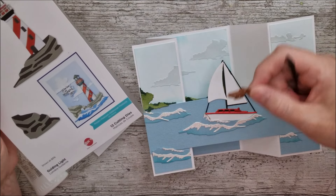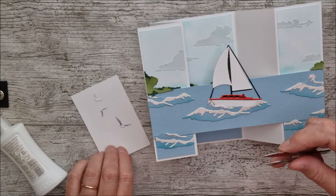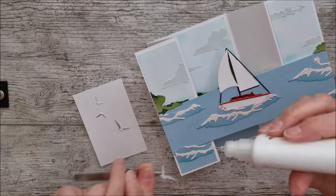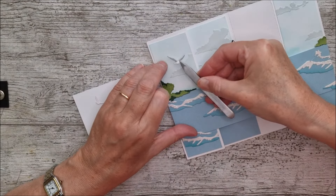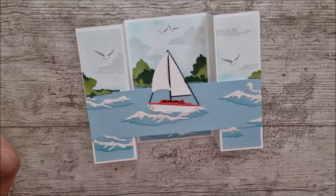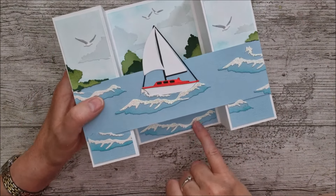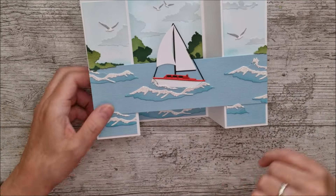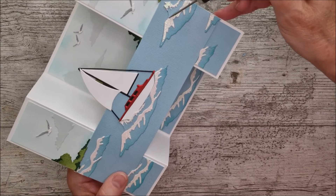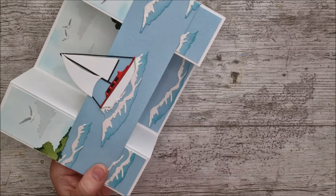I really love the little seagulls from the Guiding Light die set so I've used them in this card too — I just couldn't resist them. I've cut them out in white and colored the little wings with a grey alcohol marker, and now I'm going to glue some of them to the card. After adding the foliage and birds, when the card stood up I felt I needed a little extra wave down below. So I took the large wave I already had, trimmed along the top edge with scissors, and added that trimmed piece in below.